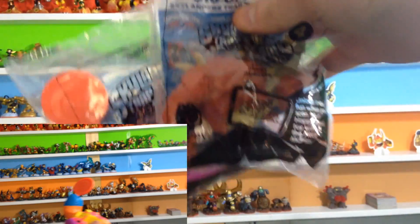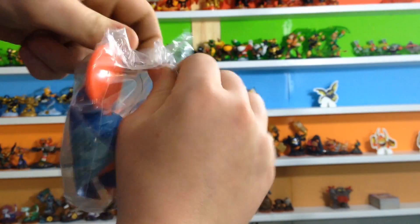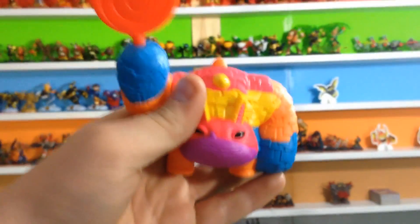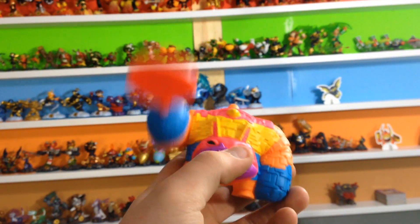These are the two we're going to be unboxing in this video — Pinata and Wolfgang. So let's go ahead and open up Pinata. Wow, that opened pretty easy compared to some of the other ones. There we go — Pinata looks awesome. I do love the colors on this. He does a candy slam by this button right here on the back.